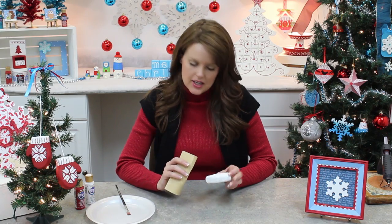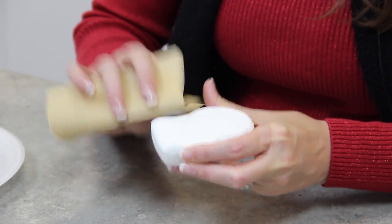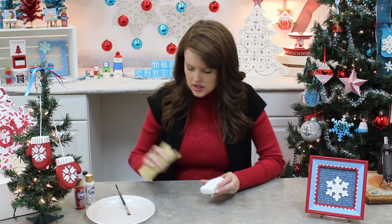Our second coat of Magic Coat has dried and if you need to do any sanding, you can at this point. Otherwise, we are ready to actually start using our Americana paint and make these mittens red and white.